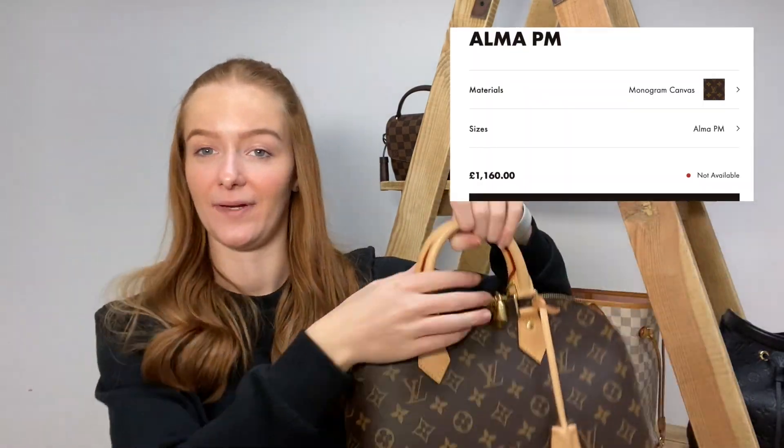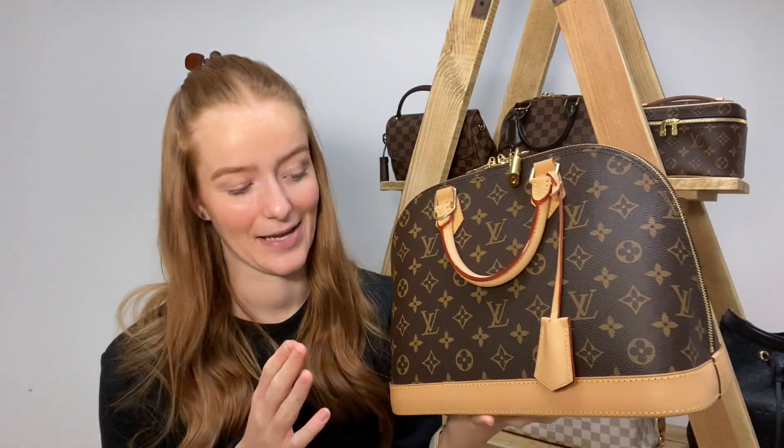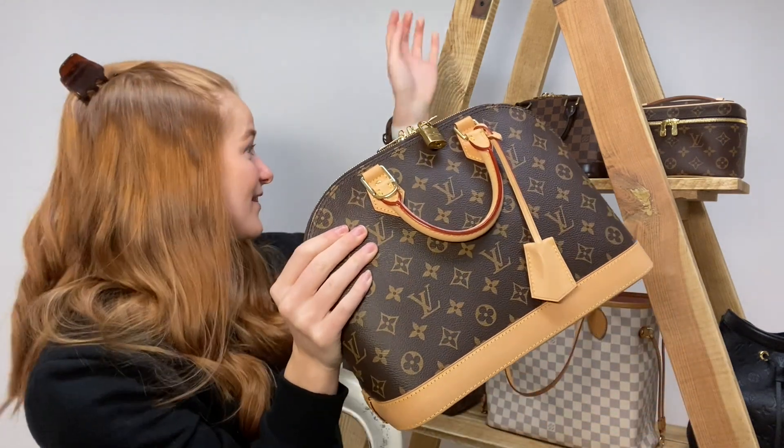Now for our Alma PM — we did the BB earlier, and now we've got the PM in monogram canvas. This bag is vachetta leather galore — the handles, the handbag tag, the bottom — and I actually get quite scared touching it because the vachetta is so delicate. We are very careful with this: it's stored in dust bags, never taken out in the rain, and kept away from sunlight as much as possible. As you can see it hasn't actually darkened that much — it has patinaed slightly, but not a lot.